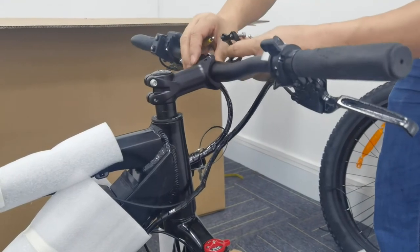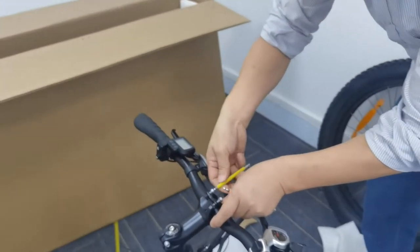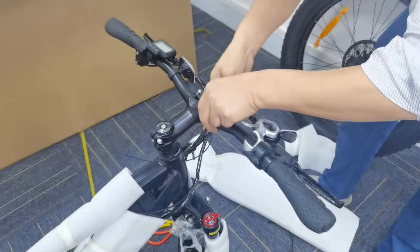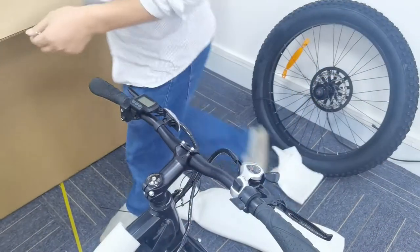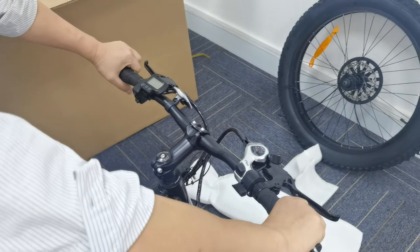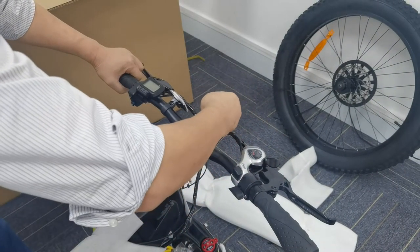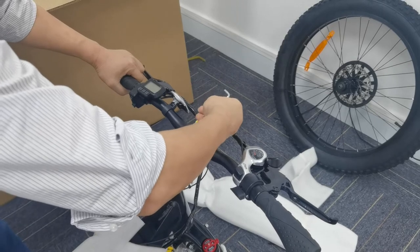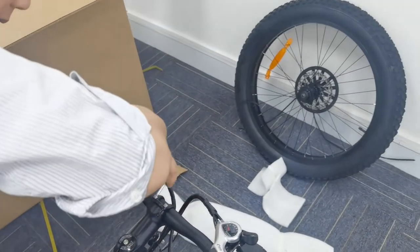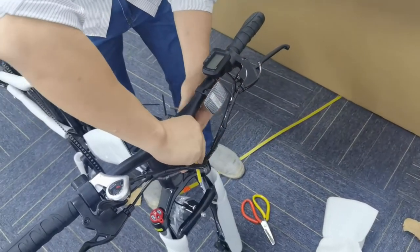Center and align the handlebar. Tighten each bolt one full turn in a continuous sequence. Maintain an equal gap on the top and bottom of the stem face plate until the recommended torque is achieved. Tighten the two face plate bolts on the side where the spacer is installed until the face plate, spacer, and stem are all flush. The side with the spacer installed should not have a gap between stem, spacer, and face plate.